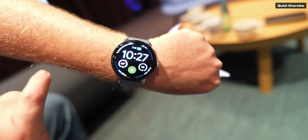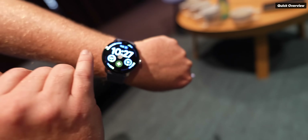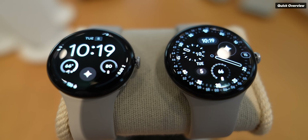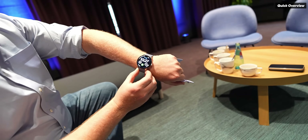This is the new Pixel Watch 4, our latest product — great hardware design. It features a first-of-its-kind domed display, both domed glass and a domed display panel as well. You'll see that curvature right there, and it has a 3000-nit display.